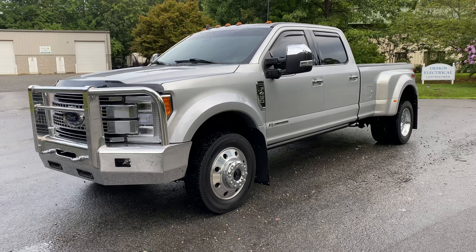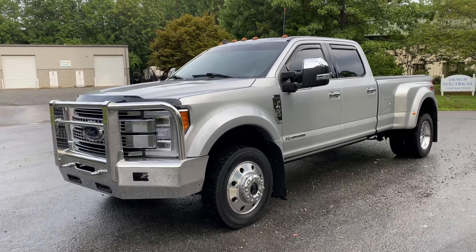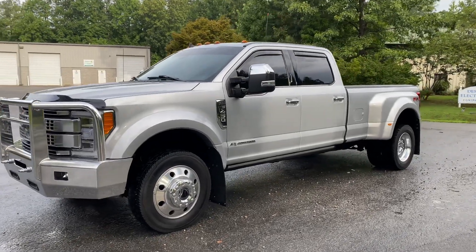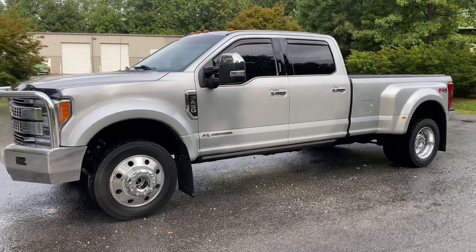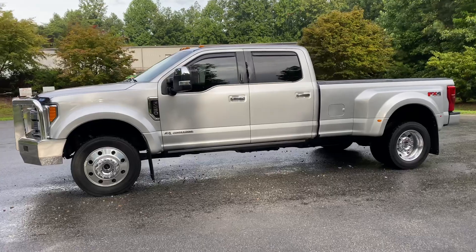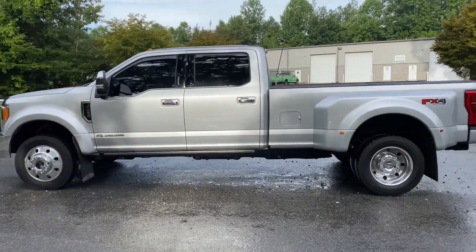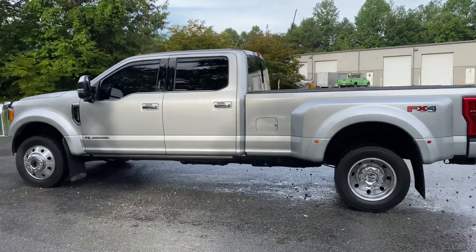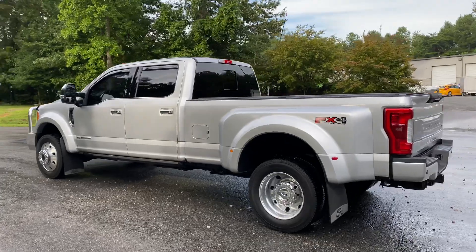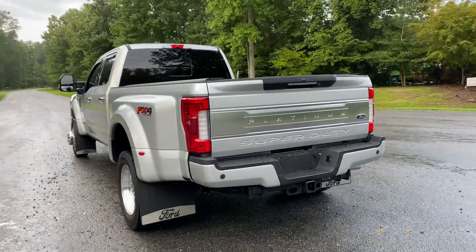I'll go over them as we walk around the truck. As you notice up front, you have an upgraded front bumper, a 70-gallon upgraded fuel tank, rear airbag suspension, a rear AFE differential cover, and an AFE transmission pan as well. That's going to keep both of those components much cooler with additional heated fins, and you can also increase the fluid amount in each one of those.